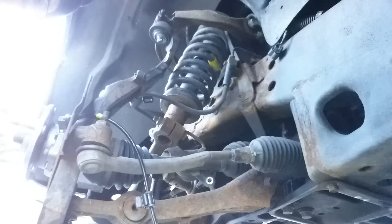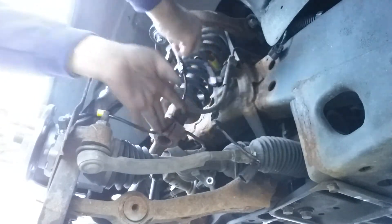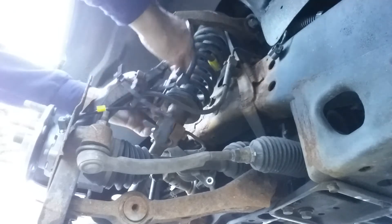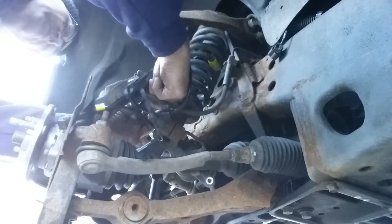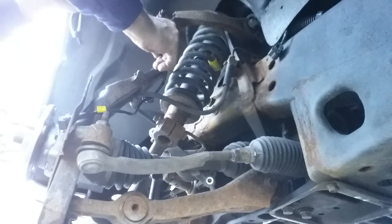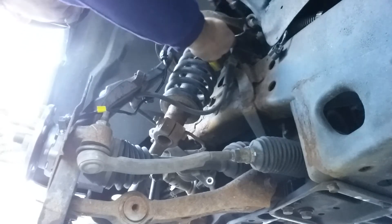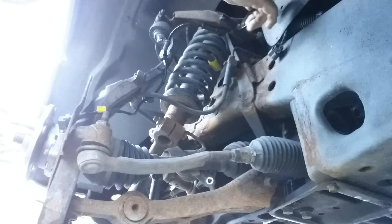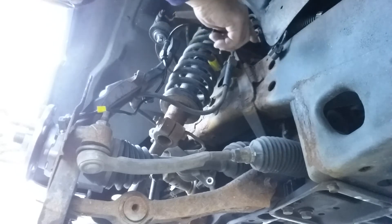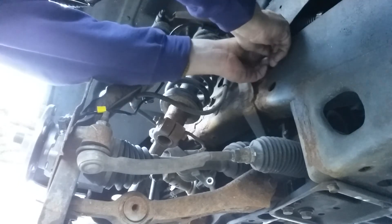We'll attach the ABS line. This has to go in back of your brake hose. That clips in there. This goes around and clips in there. That goes up in there. And this one here I'm not going to put in, but we will put in that one.